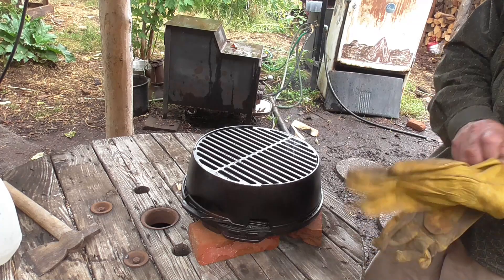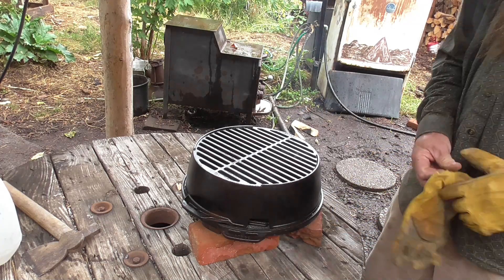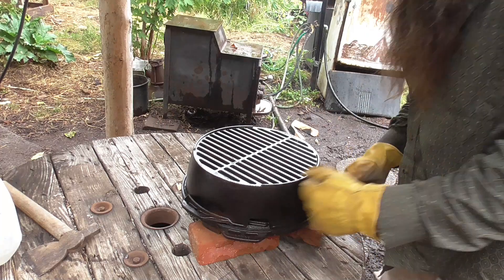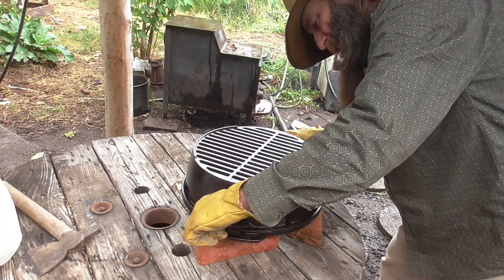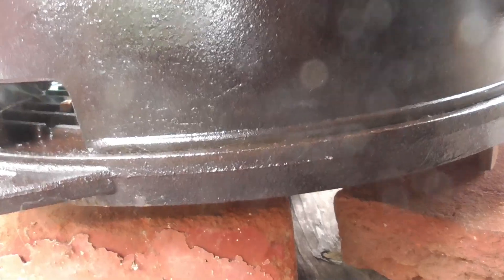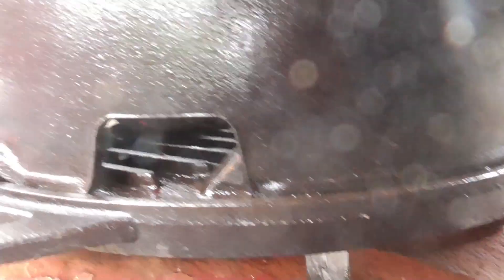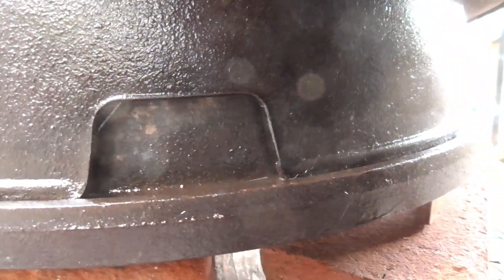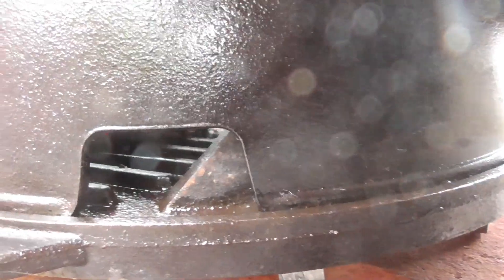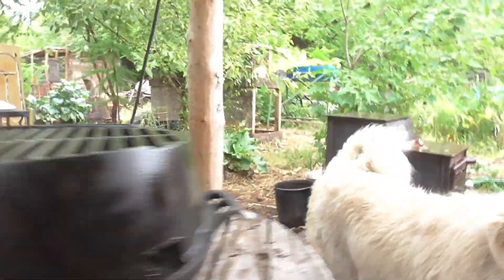Lodge works too. For 30 bucks, just missing the handles — I can probably get some on eBay. But anyway, you turn this for the dampers. See this, you spin it: that's open, you can just spin it — close damper, half damper, quarter damper, whatever you want. I'm just doing full bore right now.